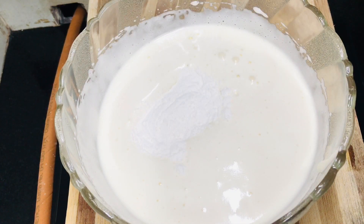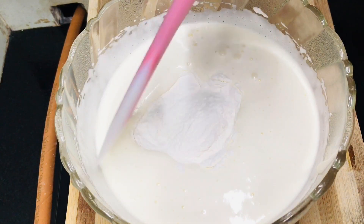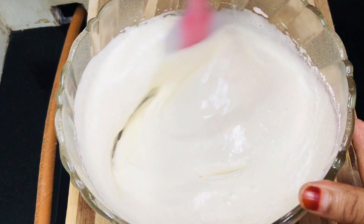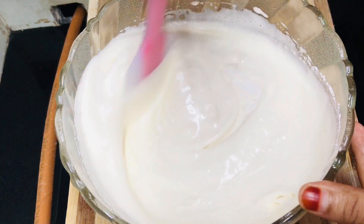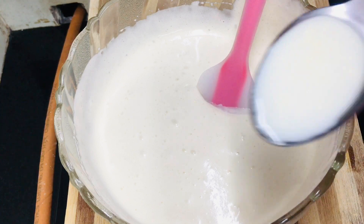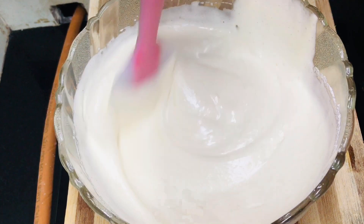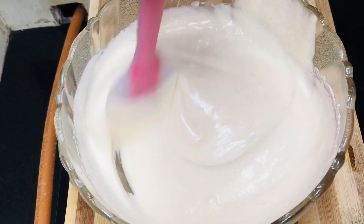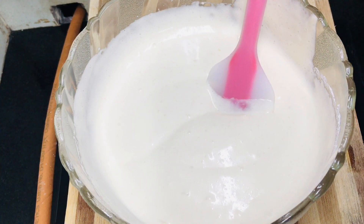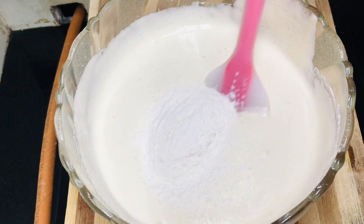Let's mix the dry ingredients in this way. We will add 2 tbsp of salt. We will mix with a spatula as well. We have the dry ingredients ready. We will mix the dry ingredients like this.